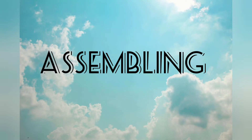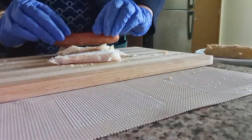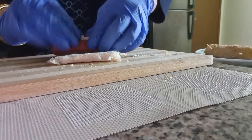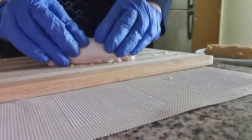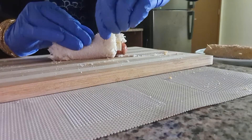Now let's go to the assembling. First, we have our flattened bread slice. We have to place cheese on it. We will roll it up tightly and then secure it with toothpicks.